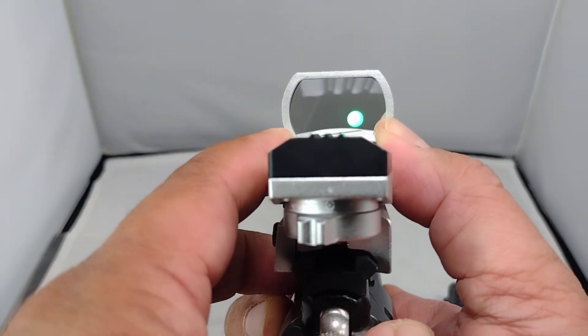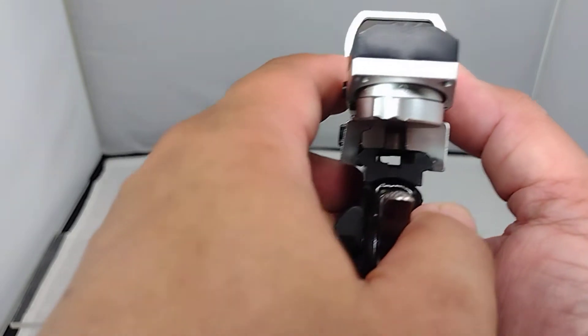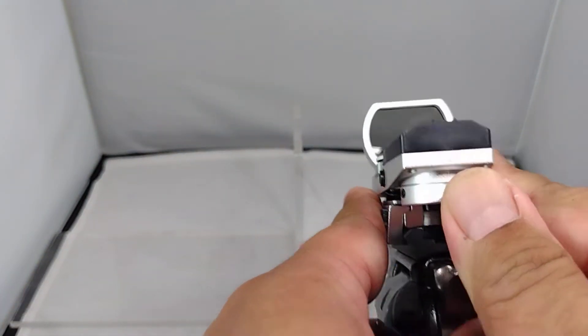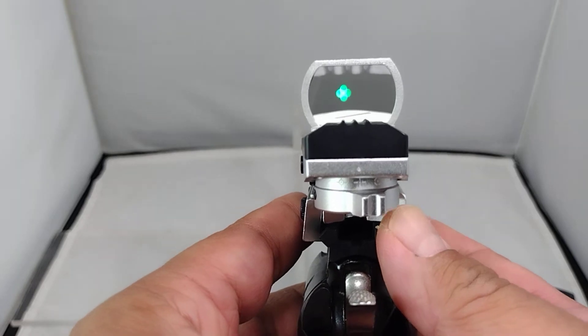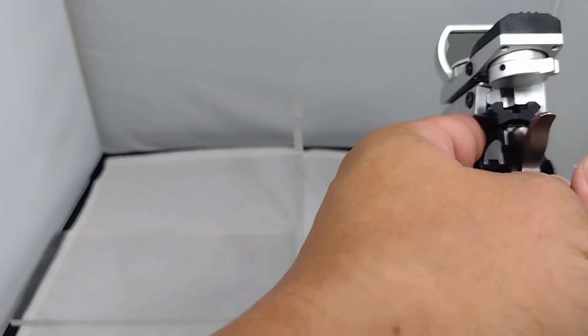This is a circle with a cross inside. Let me change it — this is a cross. Can't see because of the glare.